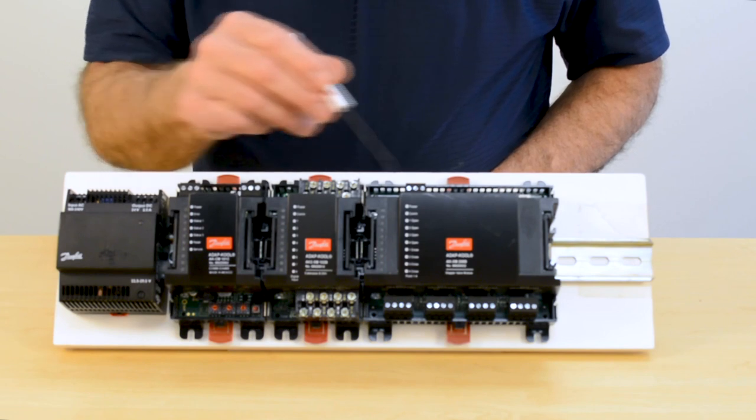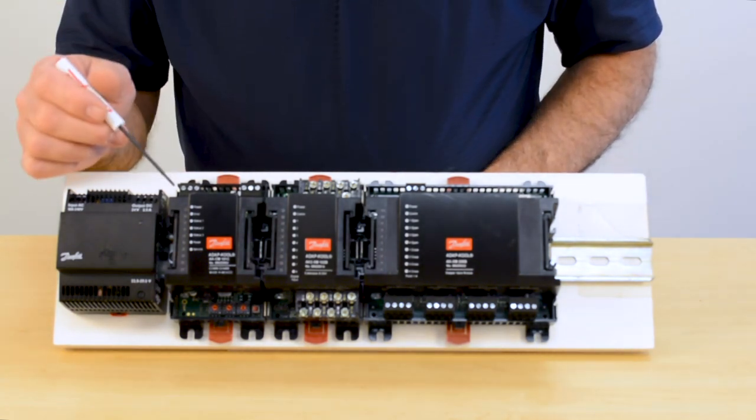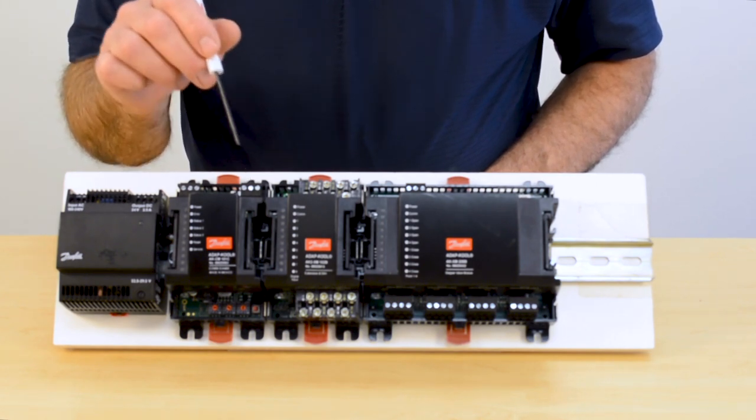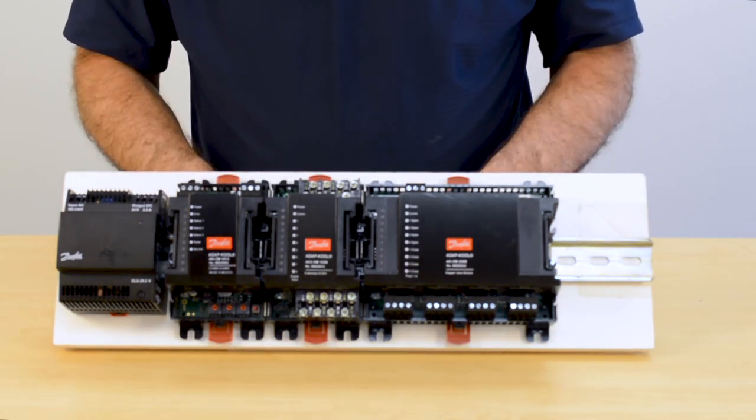With the power supply on the DIN rail, we're able to supply power from the power supply over to the COM module. The COM module then powers all the I.O. modules attached to it. The same will happen when we attach our communication wiring — it will communicate with the COM module and then to all of the modules attached to it.